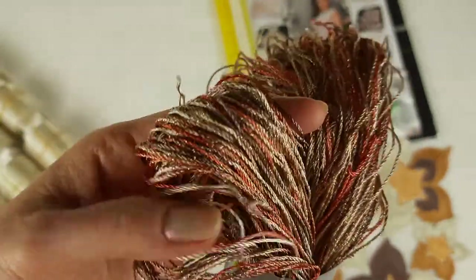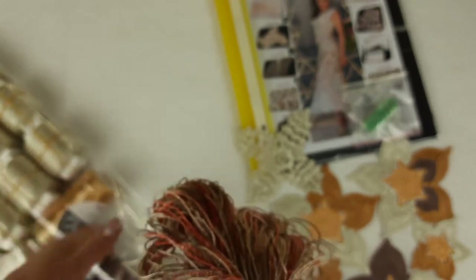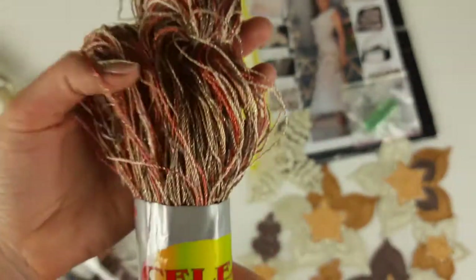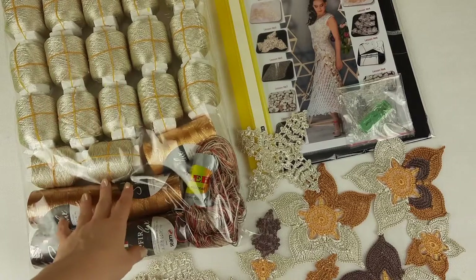And our beautiful thread chelabi — it has cappuccino, ivory, also brown, orange — so almost all the colors that we have in our kit. This thread will combine everything, join everything and create a really gorgeous design of this dress. So I will place it here also into the package, and now I can close it. Our package with threads is ready — 1400 grams.